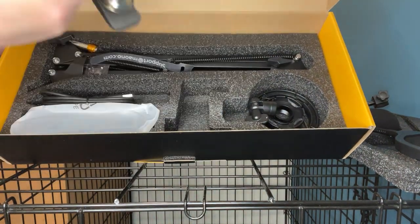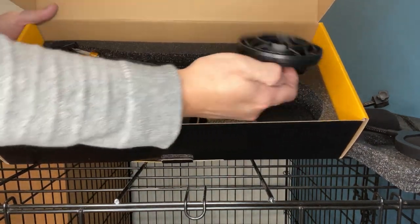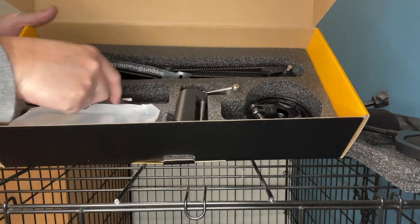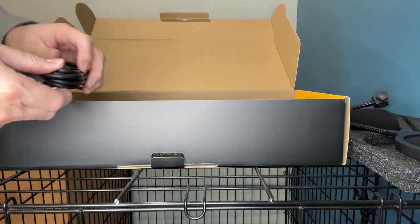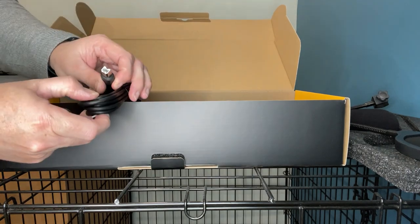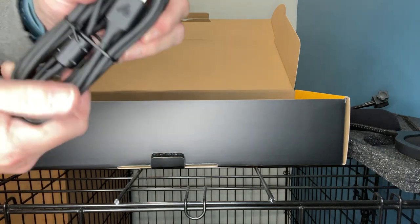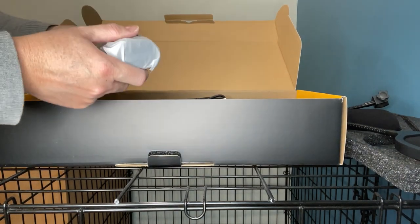And the clamp itself — that's a nice little C-clamp. Looks like there's another shock absorber, that must be for the microphone. Here is a standard — oh, it looks like one of those printer USB cables. We'll see what that plugs into.